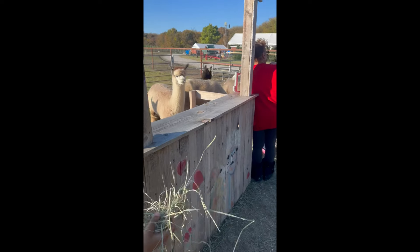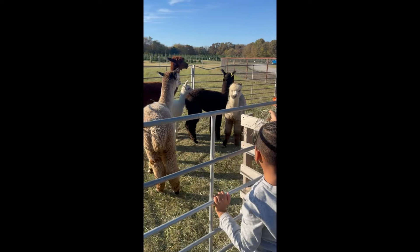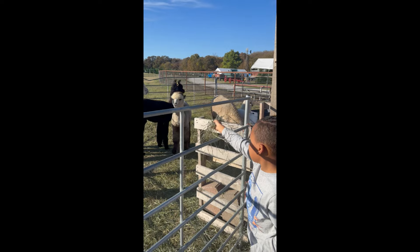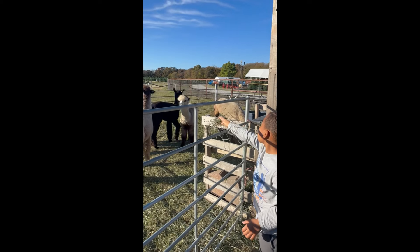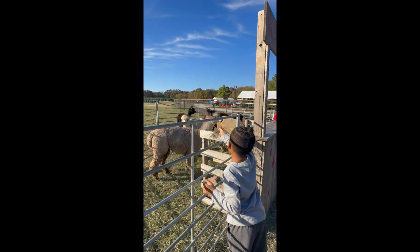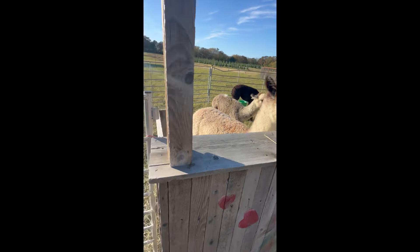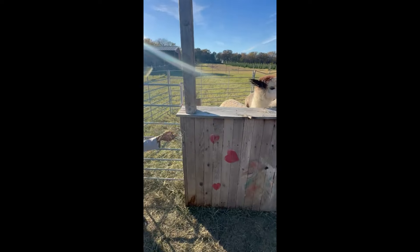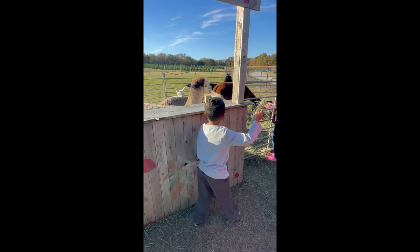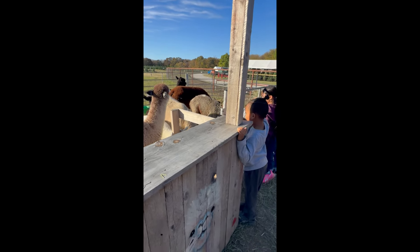Try to give it to this little white one right here — he looks like he's eating, he's hungry. Wait, they're coming, they're coming! Maybe they're full, they've been having kids feeding them all day, I'm sure. This thing's been open since 10. The baby's gonna get it!